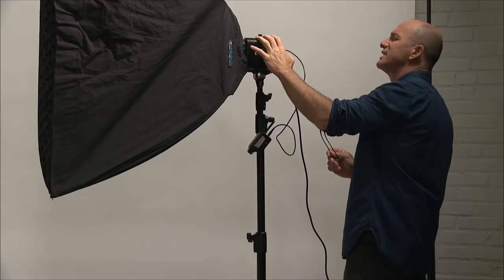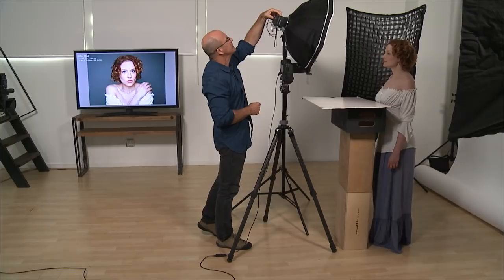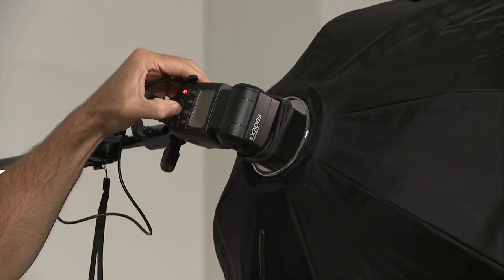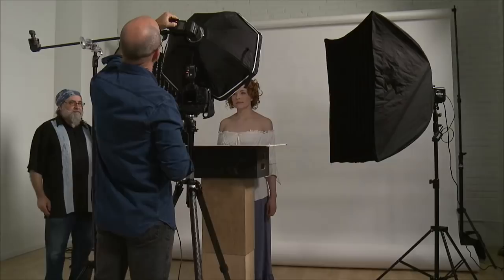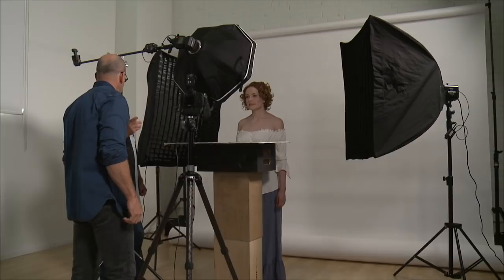Now we're going to down-power this, so let's go to — wrong way — let's go to 1/16th power. Okay, we're at 1/16th power. That should be good. There's a test button, I just want to make sure. Yep. Okay, here we go.